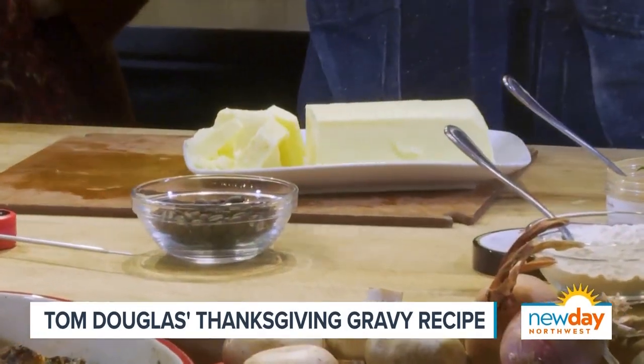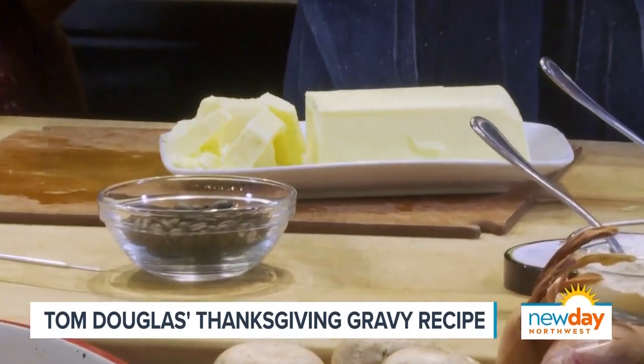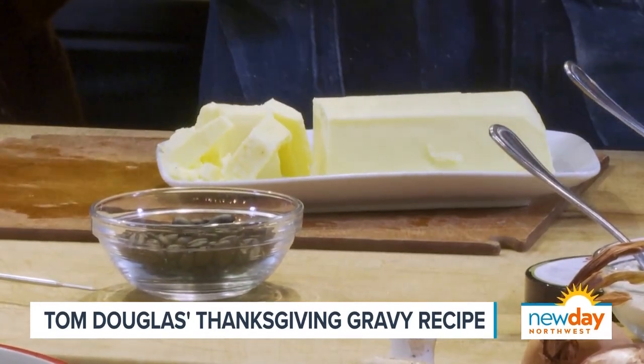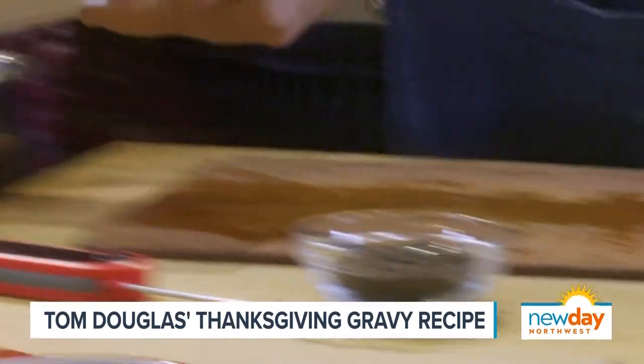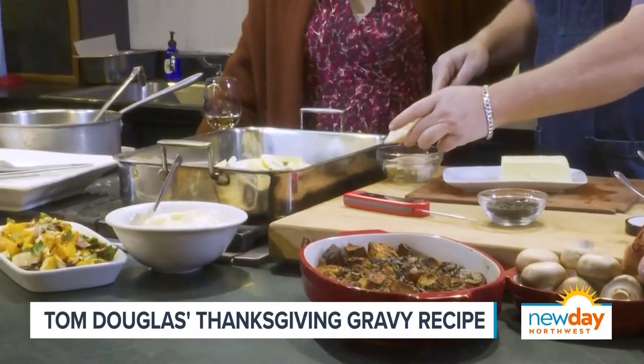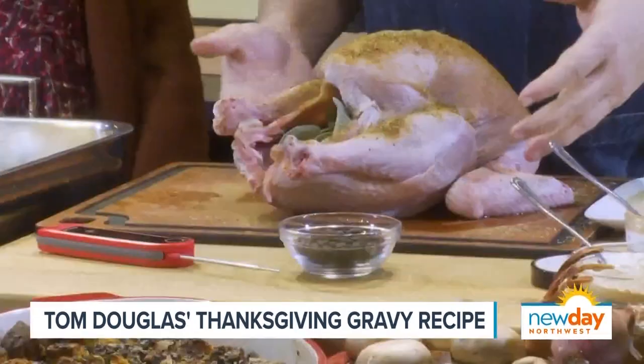Sometimes people freak out when they see this much butter going in, but divide by 12 — and you want enough gravy for your hot turkey sandwich leftovers tomorrow. So it's only about a teaspoon at most per person, and that's not even that much butter. Then another layer of flavor: I'm diligent about saving my bacon fat or my chicken schmaltz.